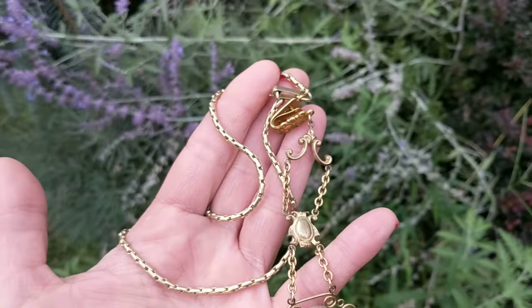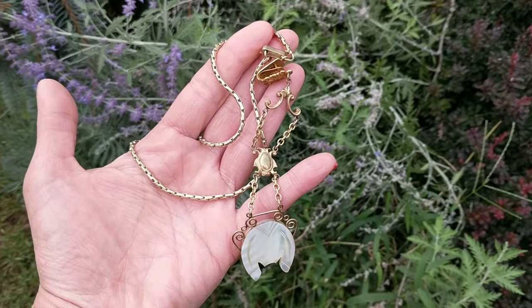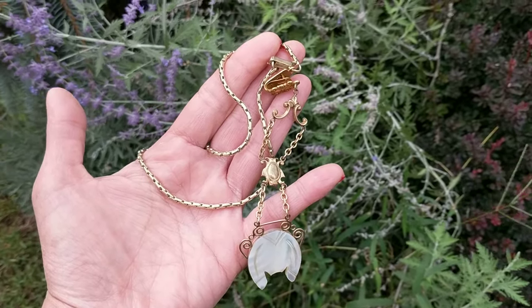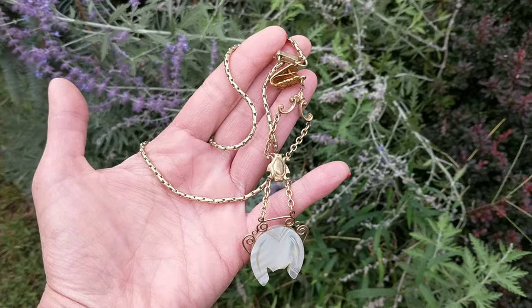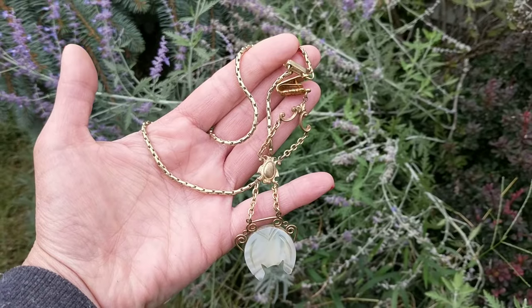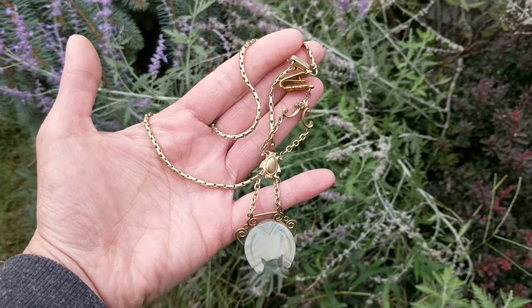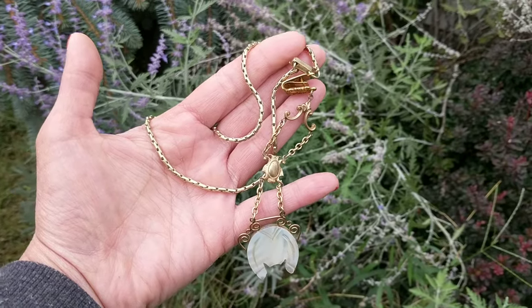It may be gold-filled, although it's not marked, but it's in really good shape actually. I believe this was a ladies' pocket watch chain and fob, and the reason for that is because it's very long — necklace style — and I don't think gentlemen wore necklace style pocket watch chains, and I'll show you.